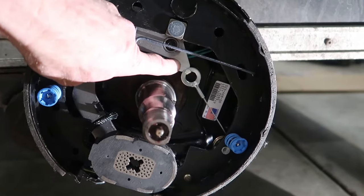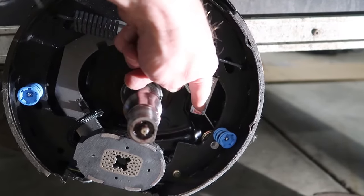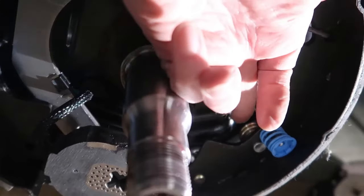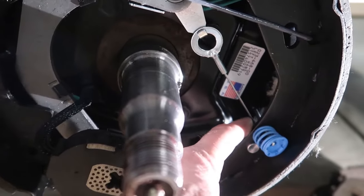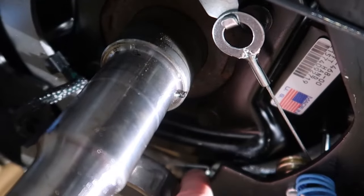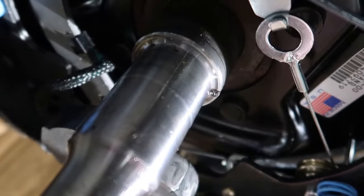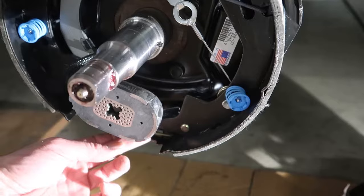There's this little arm right here, and then there's this, which is attached to a little cable. Back here — it's a little pivot wheel or a pulley that the cable rides on. That cable continues on down and is attached to a little arm, and then that arm engages on the adjuster star wheel.